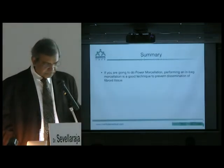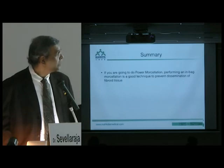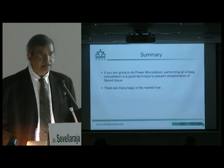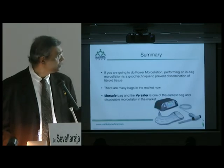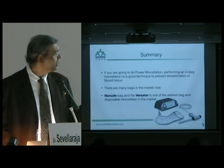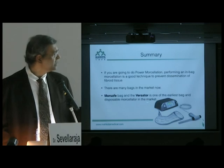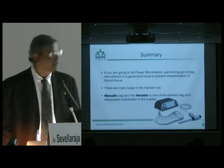In summary, if you are going to do power morcellation, performing in-bag morcellation is a good technique to prevent dissemination of fibroid tissue. There are many bags in the market now, but after three years of using this one, I think it's a fairly good bag — I'm told it's the only bag available in Japan. This bag also provides a view with a disposable morcellator, which is a very good device to do this power morcellation.